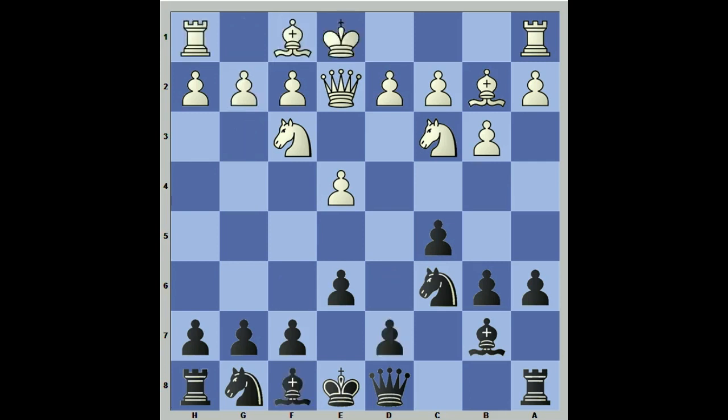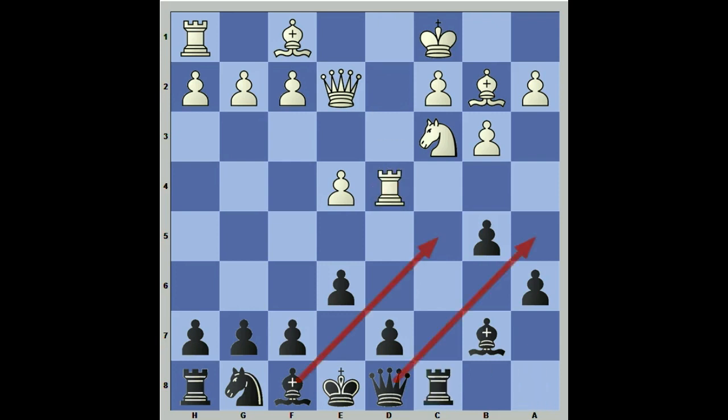Back to a6 — castling queenside is going to be the main line, then b5. If they try d4, you simply take and use the open file. You can see the bishop's coming to c5 with tempo and the queen's coming to a5, and clearly we have an attack. White's going to have to waste numerous tempos — like moving his queen to get his bishop out from f1 — and black will have ample time to castle and get everything sorted.